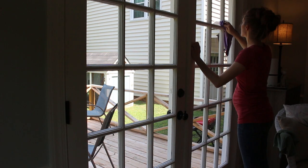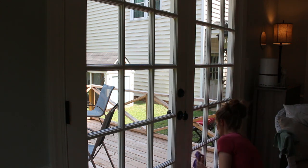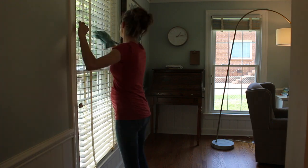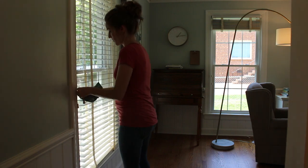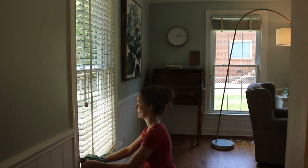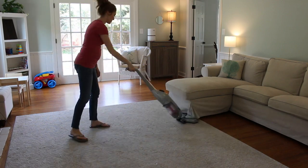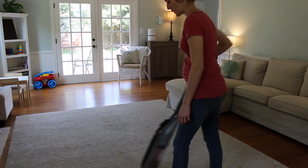I saw an interesting article by Fortune that said using standard cleaning products found in most stores over a prolonged period — like 10 or 20 years — has effects on the lungs equal to smoking a pack a day of cigarettes. We're trying to be responsible by cleaning our homes, yet the products we're using can be affecting us so negatively, and probably affecting our little ones as well if they're nearby while we're cleaning.